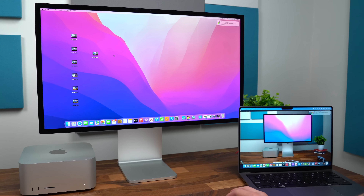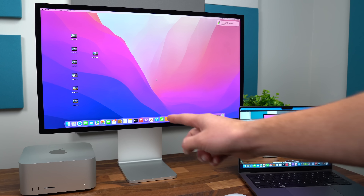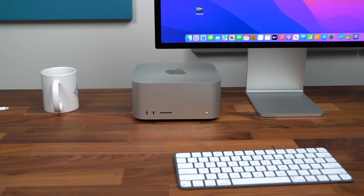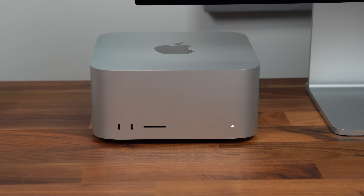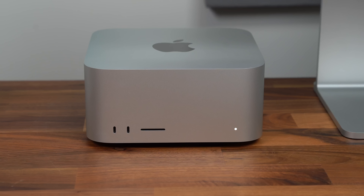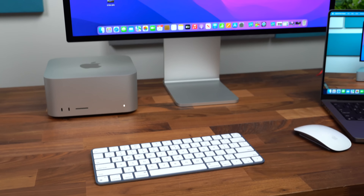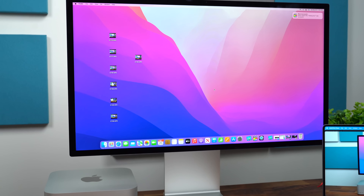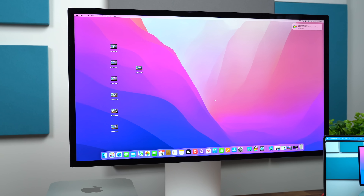That's everything I wanted to talk about with the M1 Ultra chip and the new Mac Studio with its updated design. Pretty cool how much power they can pack into such a small machine. It looks good, doesn't take up a lot of space, and yes it has some weight, but does that really matter when it just sits on a desk? Drop a comment, let me know what you think. Be sure to subscribe — a lot more content coming soon. Thanks for watching.